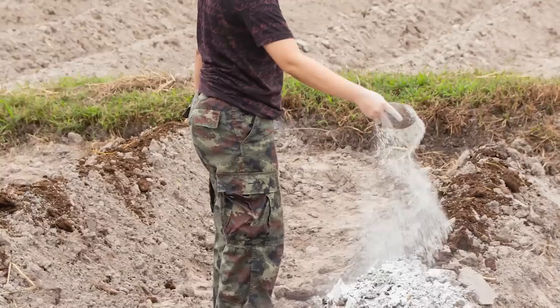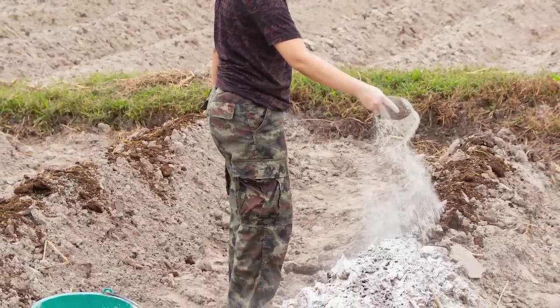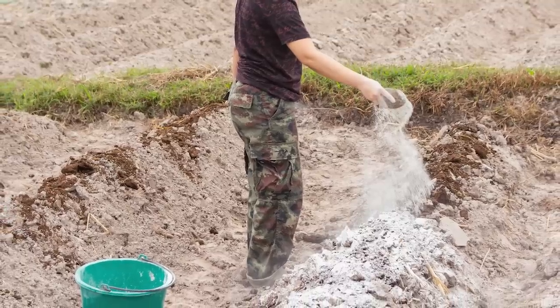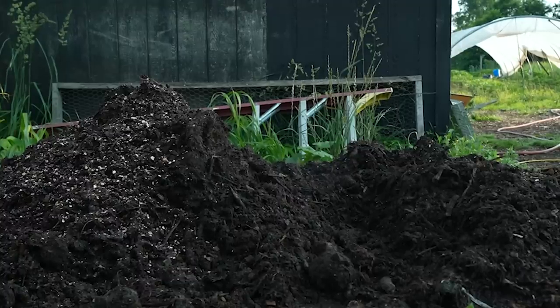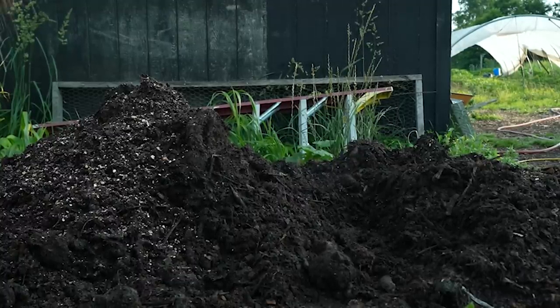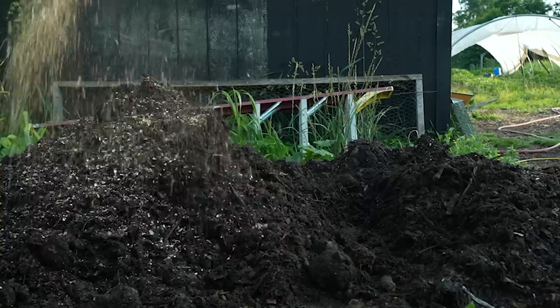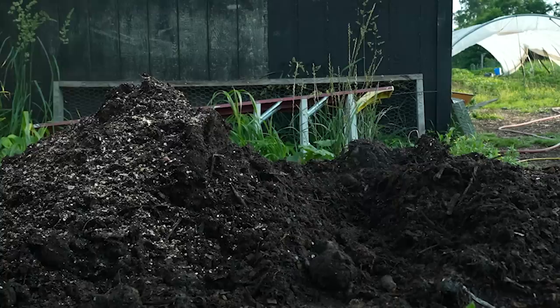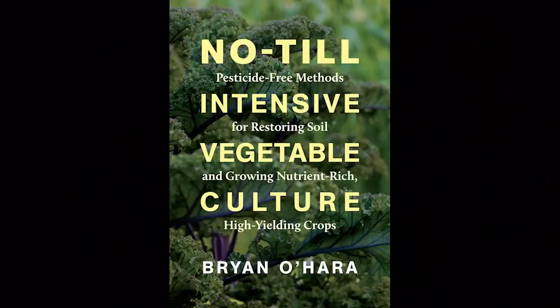I'm not a big soil balancing proponent necessarily because the research on adding rock powders to soil is pretty mixed on efficacy. That said, nutrient deficiencies do happen, and rather than addressing them with rock minerals applied to the soil surface — where they can take something like a year to become plant-available — I like to address deficiencies through compost. That's a recommendation I got reading Brian O'Hara's book, No-Till Intensive Vegetable Culture, which is excellent.